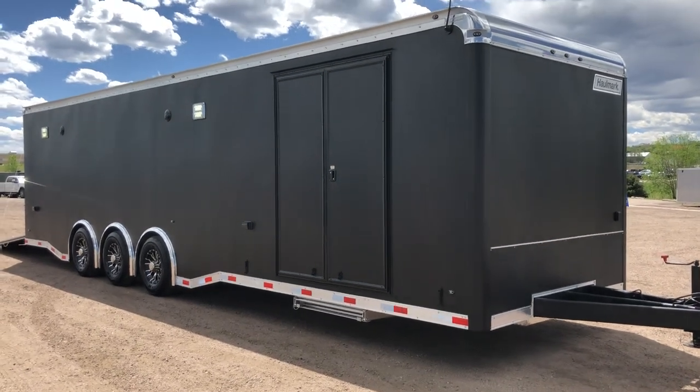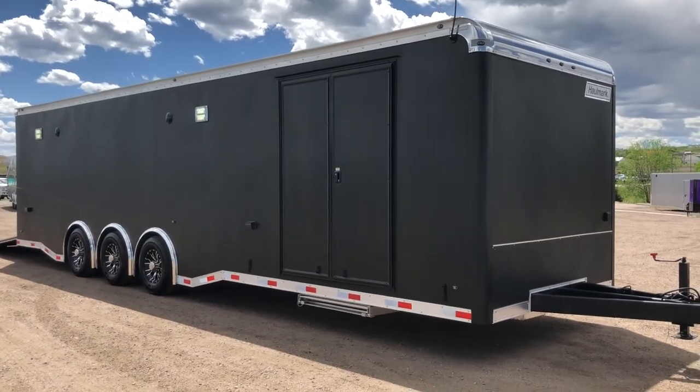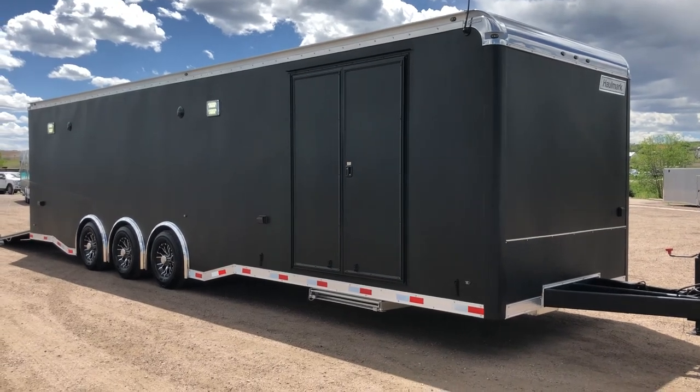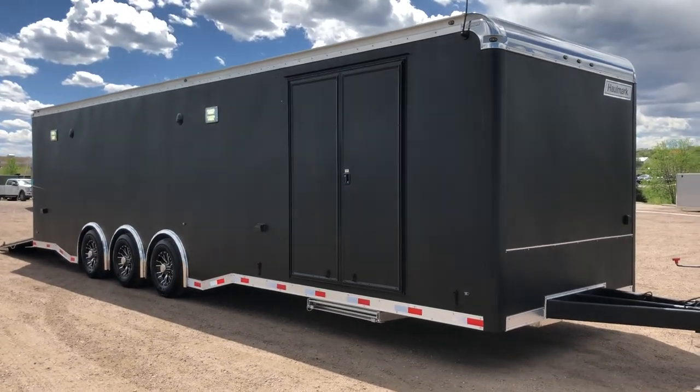Hey everybody, it's Colorado Trailers. We've been anxiously awaiting the arrival of this unit and it's finally here. This is a 2018 Hallmark 8.5 by 30 triple axle matte black car hauler that we just got in stock. It is an amazing trailer. I'm so excited to have it on the ground and show it to you guys.